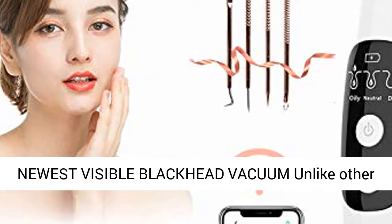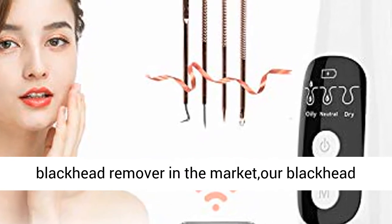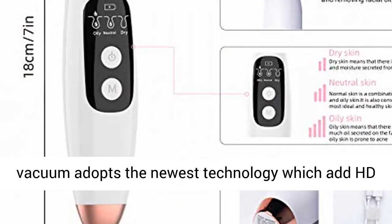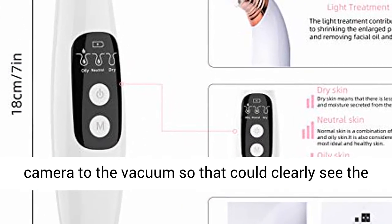Newest Visible Blackhead Vacuum: Unlike other blackhead removers on the market, the Comrade Blackhead Vacuum adopts the newest technology which adds an HD camera to the vacuum, so you can clearly see the removal effect with AI Intelligent Algorithm.